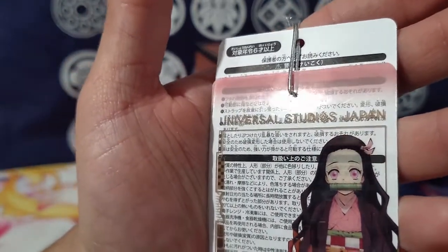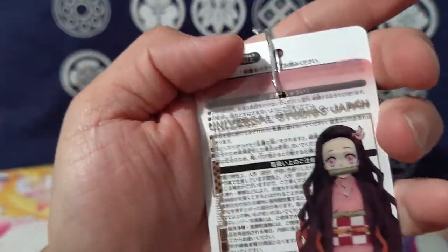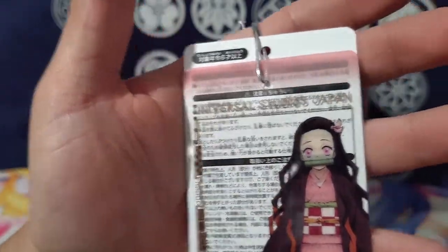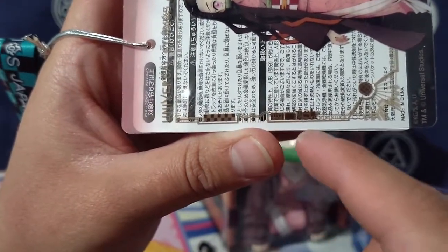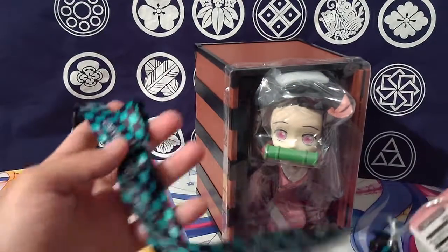Then the V is Inosuke's broken-up swords, and the R has a little checkered pattern like Tanjiro. There are a lot of cool little neat things — like a checkerboard pattern and a little train in there.